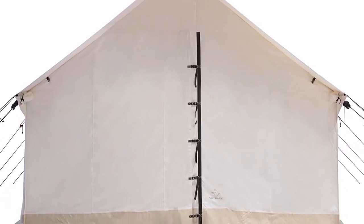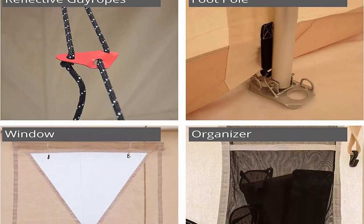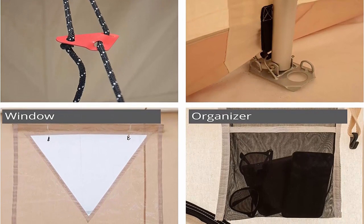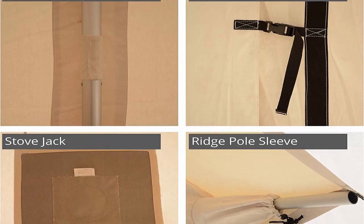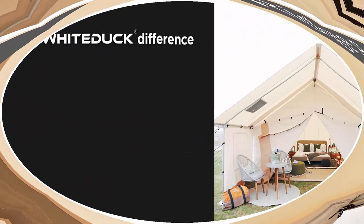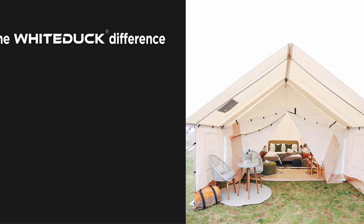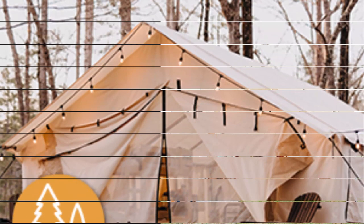Interior Features: Our four season camping tents are spacious enough to accommodate a large group of people, families and friends, making them ideal tents for camping. Durable three-layer large triangular distinctive windows come with clear polyvinyl flap with a durable Velcro fastening system for letting in natural light without losing the heat from your stove, better ventilation and clear views. All the seams are double stitched and corners are reinforced for added strength.